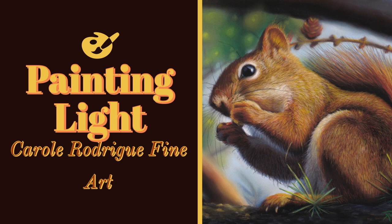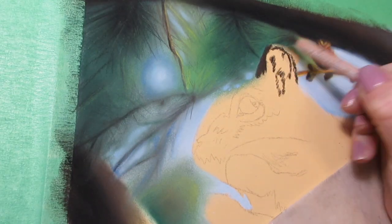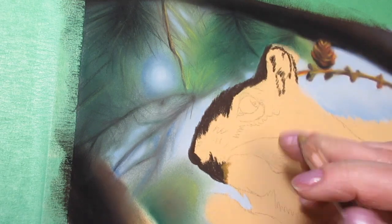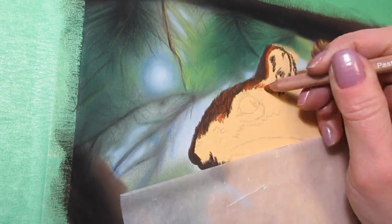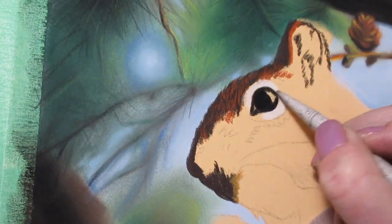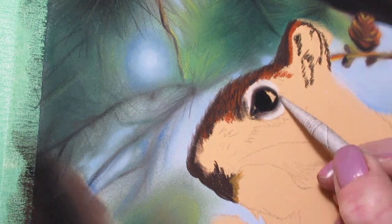Hi everyone, I'm Carol and welcome to my channel. Today we're going to be talking about painting light in this little wildlife scene. Before we get to that, I just wanted to remind you if you haven't already, please give this video a thumbs up and subscribe, and if you subscribe just make sure that you hit that bell so that you're notified whenever new videos come up.